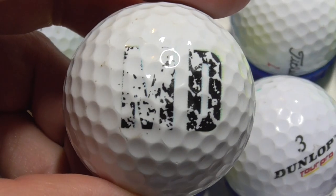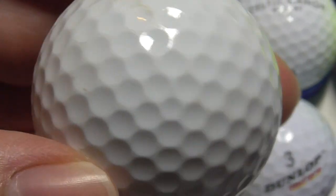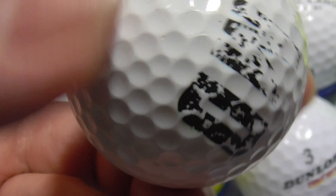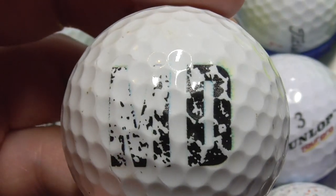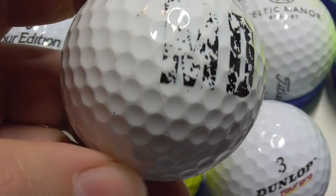And then this is an interesting one — it just says MD. Great big M and D on it, and nothing else. There's no make or model. So is MD the actual type of ball? Anybody know anything about that one? That's the first and only ball I've ever found like that, and bear in mind I've handled and found many thousands of golf balls.